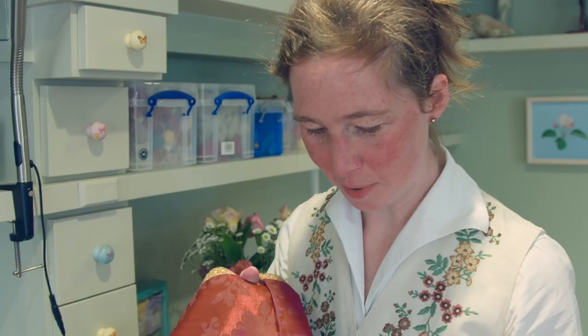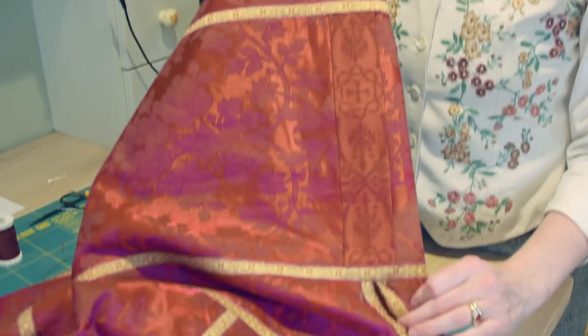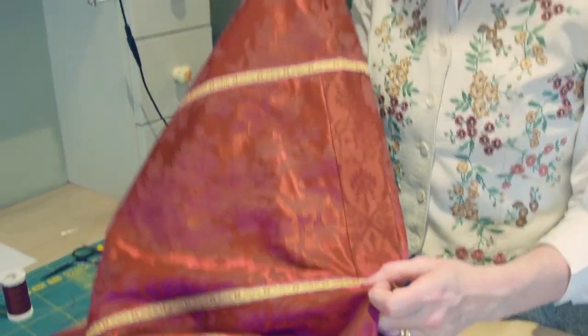So there you are — one perfectly patched shoulder, which should stand up to quite a bit more wear before we have to make another one.